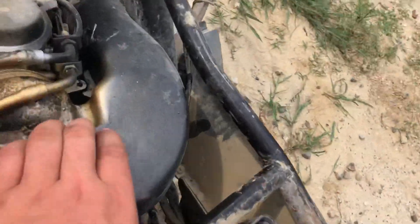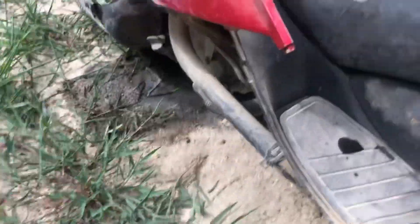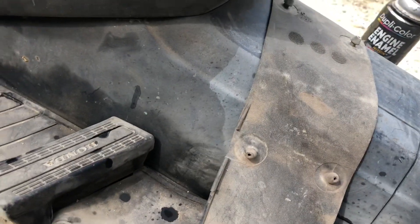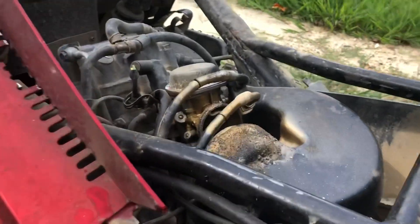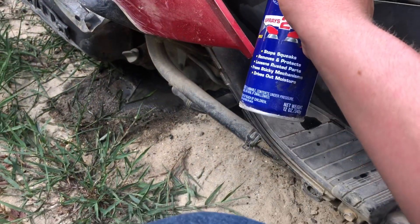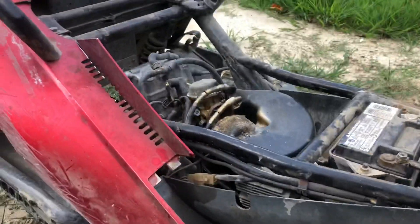Just to speed things up, let's put a little bit of dirt in there while it's running. Trying to suck some of this sand in. Doesn't sound like it's getting any compression — maybe I killed it. Let's see what it does now. Some WD-40 will help it want to start. Engine full of WD-40.